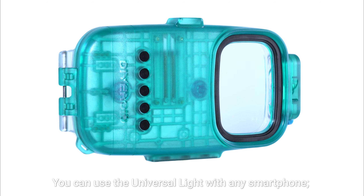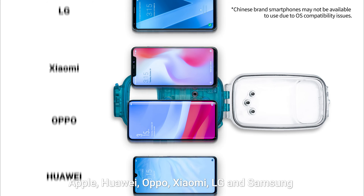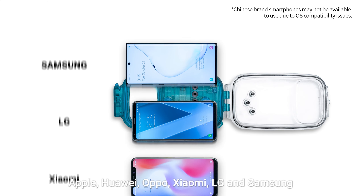You can use the Universal Light with any smartphone: Apple, Huawei, Oppo, Xiaomi, LG, and Samsung.